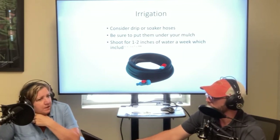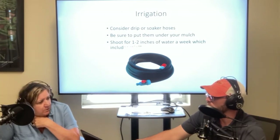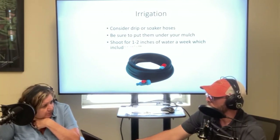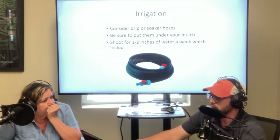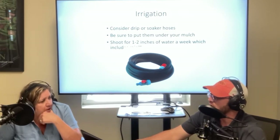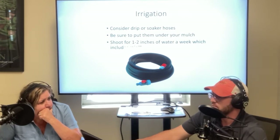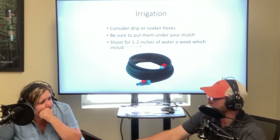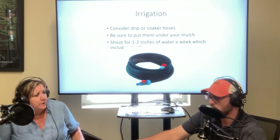Many communities across the region are already doing water rationing. There's the odd-even watering that's always in effect in some communities, and some are facing the possibility of even stricter water restrictions. We really need some rain.